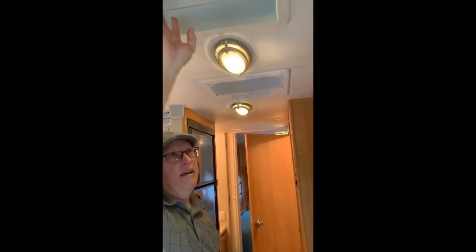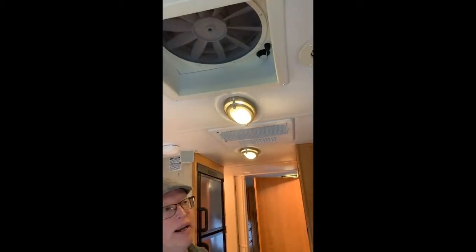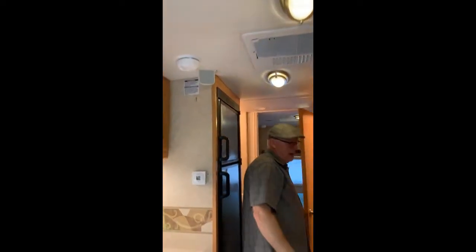There's one AC unit, which is more than enough for a unit this size. This is the high-velocity fan — it pulls quite a bit of air through. So if you don't want to run the air conditioner, you've got that as an option.